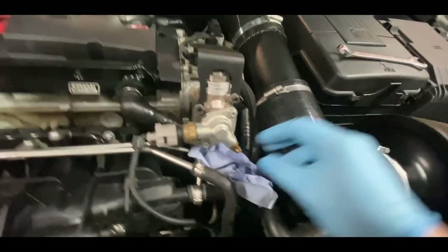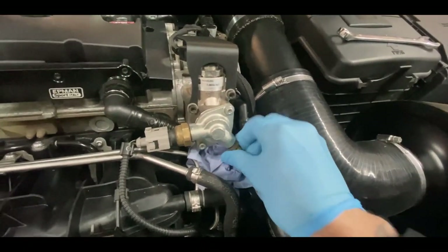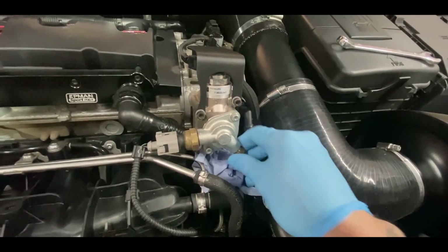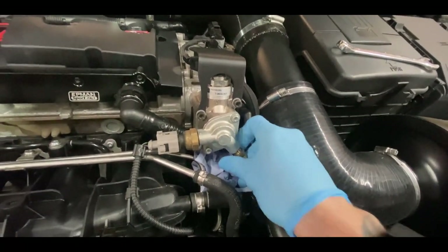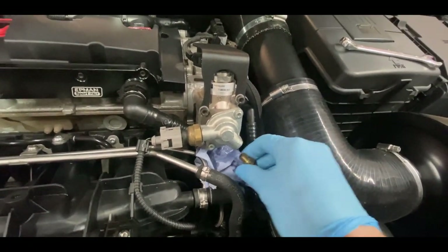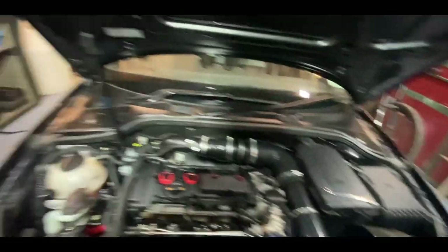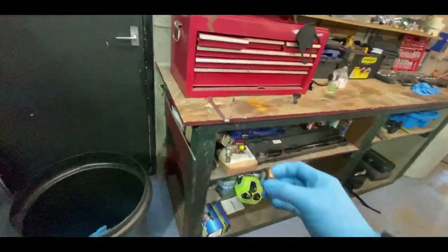Then grab your 13mm spanner and take this bit off. It only needs a couple of cracks and it's ready to be hand-loosened. Keep all your bits on a clean surface so you don't get any excess fuel on them.